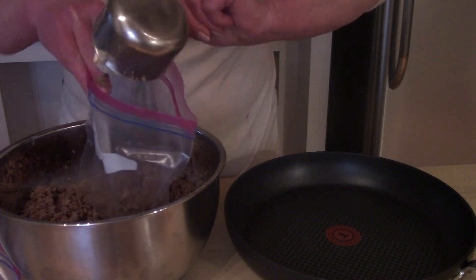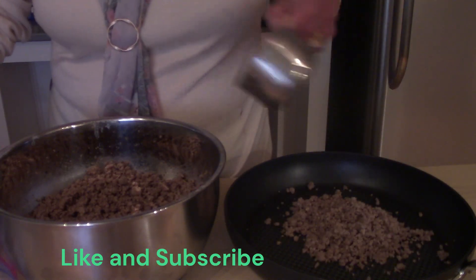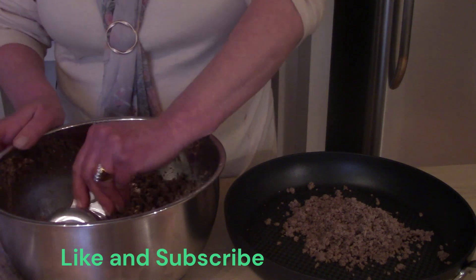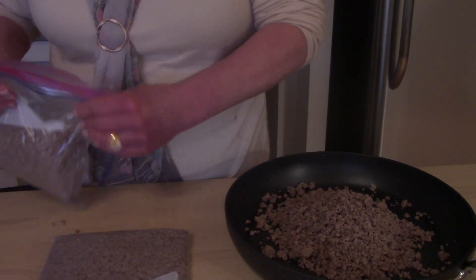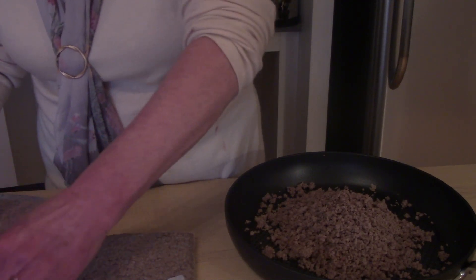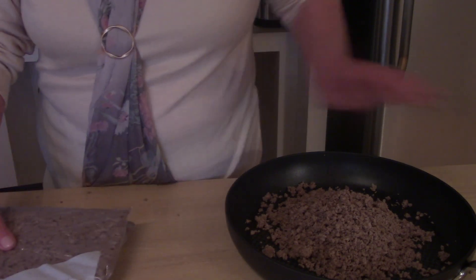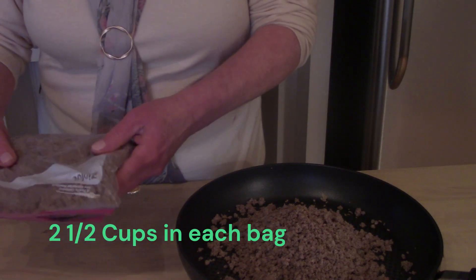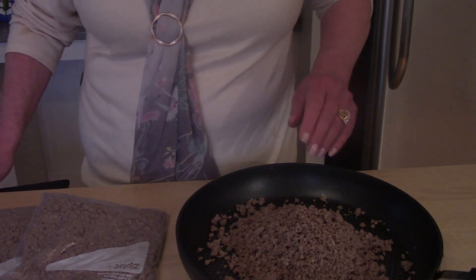Part of this I'm going to use for Sloppy Joe's for tonight, so we'll put one cup in the pan. It's nice and flat for storage in the freezer. We have the ground beef for the Sloppy Joe's — this will be our three meals. I'll put these in the freezer for another day, and in the next part we'll go ahead and make up the Sloppy Joe's.